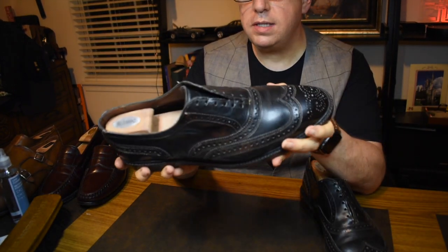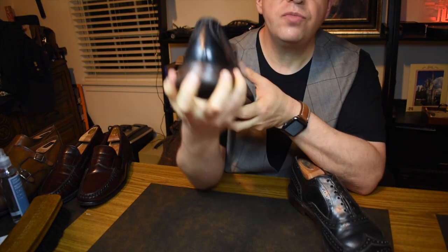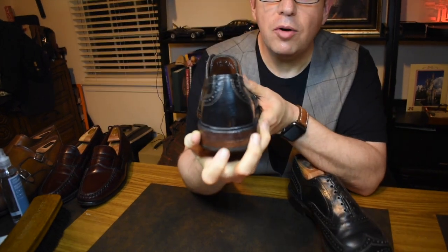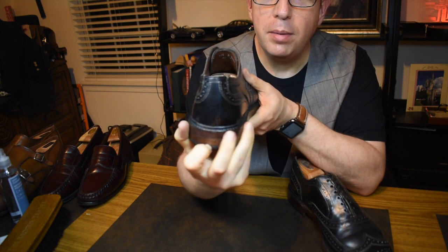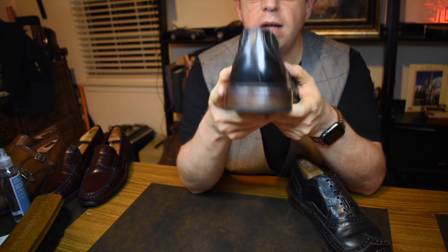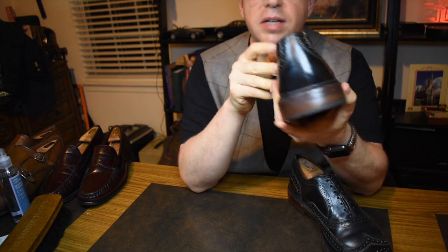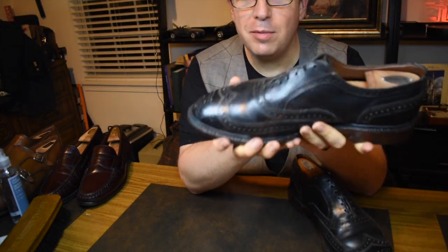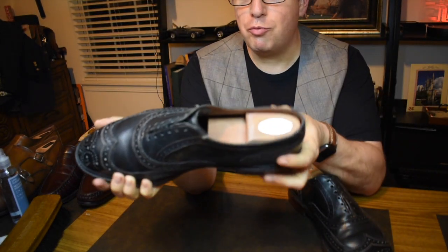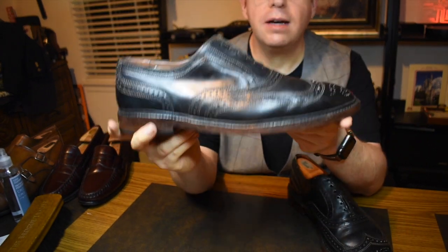Great stitch pattern, great sole work. When I first got them there was a problem — a gap in the sole around here — and I sent them back to Allen Edmonds. They fixed it for free. It took a week, which was a pain, but it was the best thing I ever did because I've never had to send them in for recrafting. They're just a really, really solid shoe.